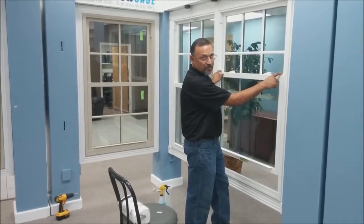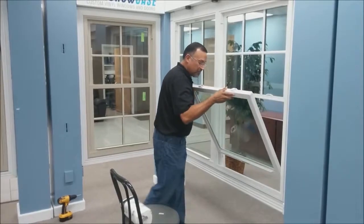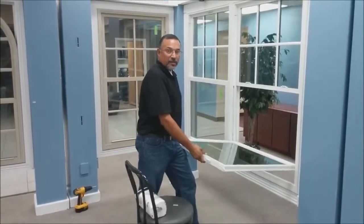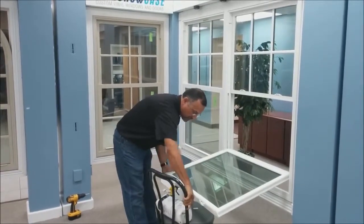You have tilt latches — one on each side. Just depress the tilt latch, lean it towards you, and you can either lean it on your leg or scoot the chair up and rest it on the chair.